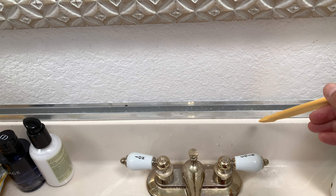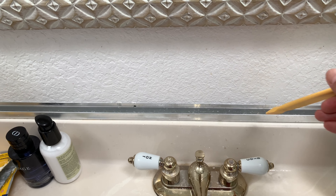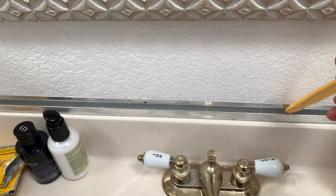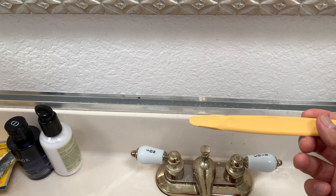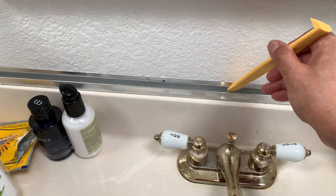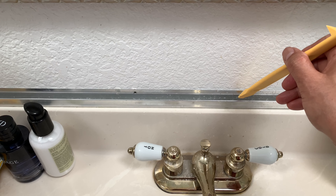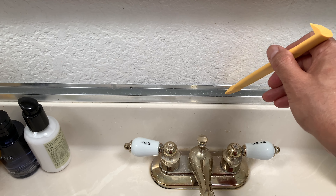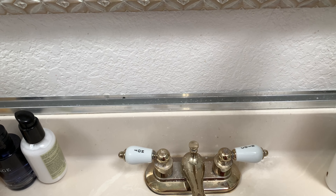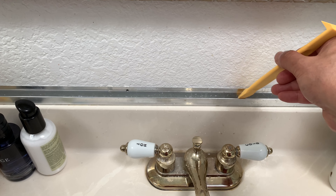It took me some time to remove the bottom part because I think they put glue. I already removed a similar one from another bathroom. I had to use a plastic pry tool from Harbor Freight to push up the old mirror so it became loose and I could remove it easily. I could move the top part but the bottom part was still glued to the metal bracket.